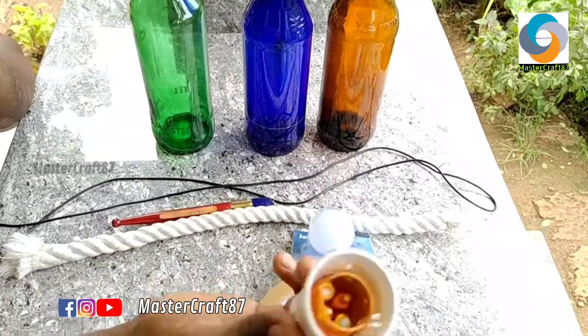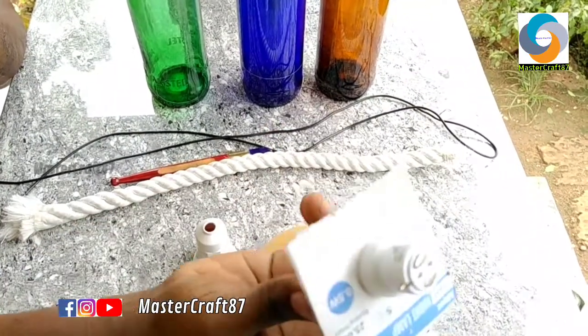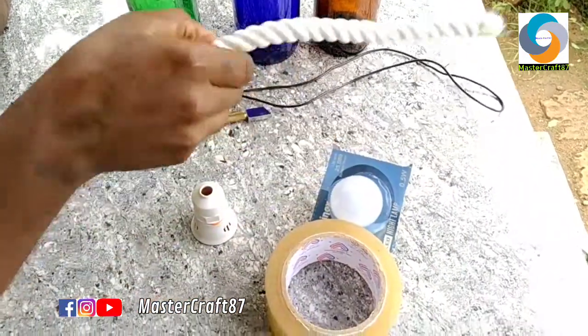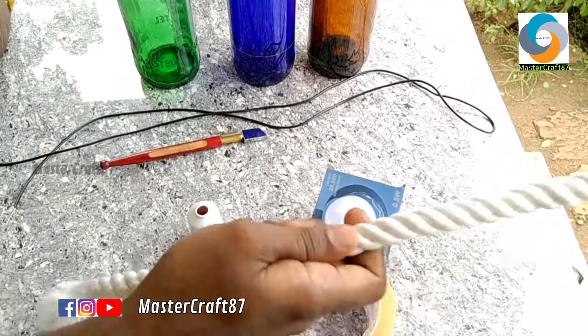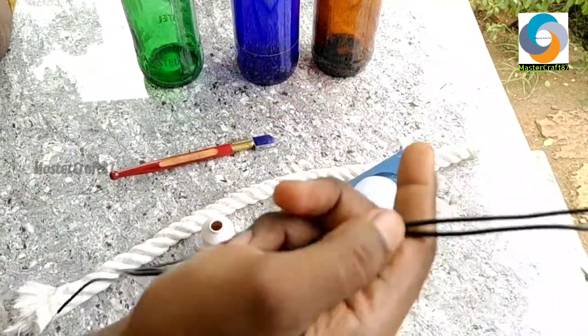Here we are going to use 3 glass bottles. If we are using a plastic bottle, we will use a light bottle. We will use a glass bottle.